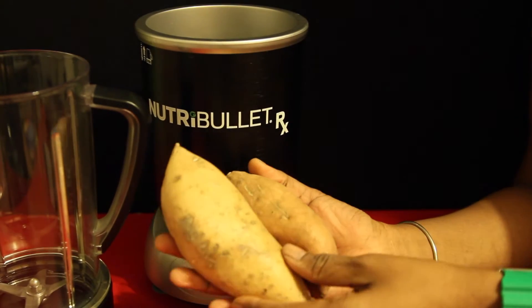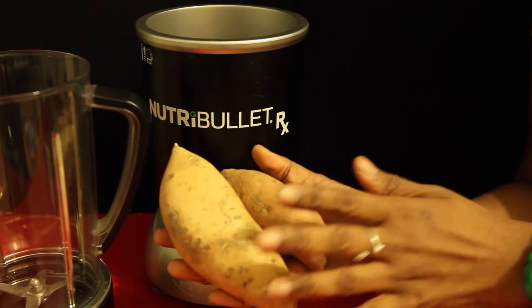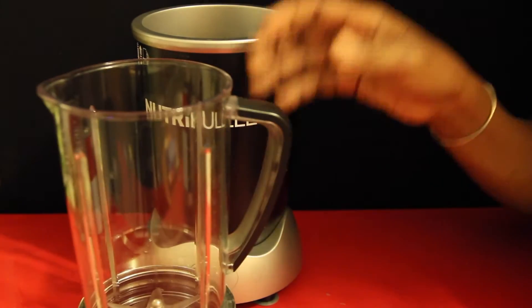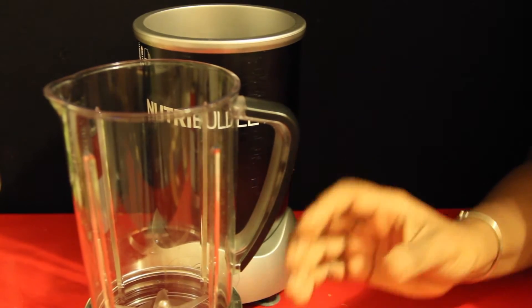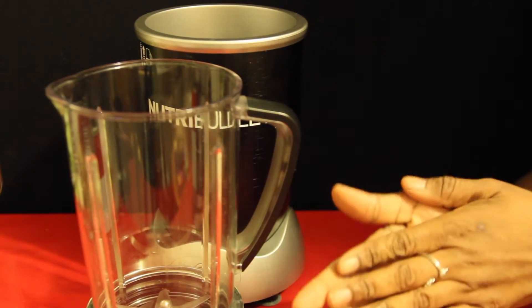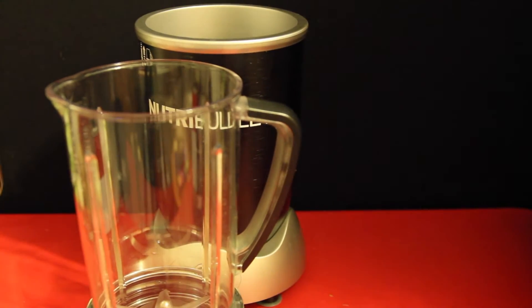So if you have trouble finding a white yam, I would just use a sweet potato because the flavor is really similar. I'm going to make the Cream of Broccoli soup with the same amount of ingredients in terms of measurement, but we're going to swap it out for the white yam. So let's get into how we make this.